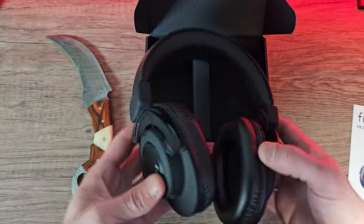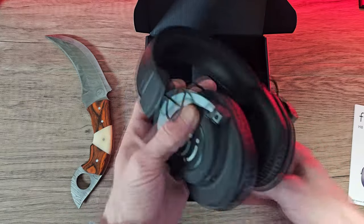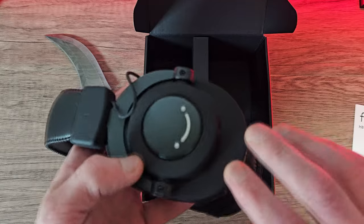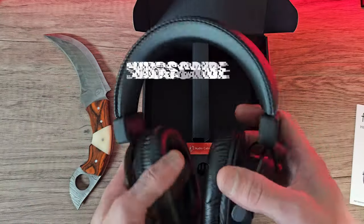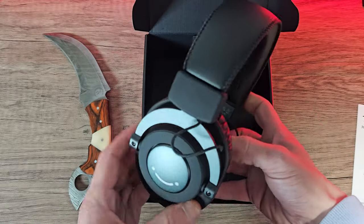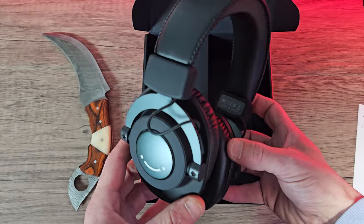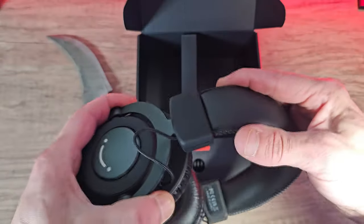They're mostly a plastic construction, which will also reduce the weight. The skeleton though is a rigid metal. They have a matte black rubberized texture to them, with a slight metallic grey effect on the metal components. The wiring that comes through the headband is a nice black braided cable, so it all looks nice and discreet.